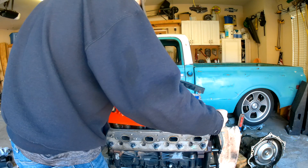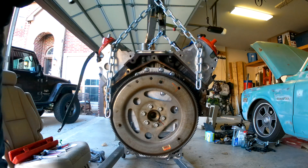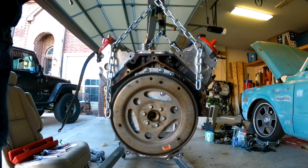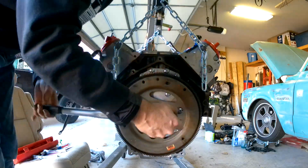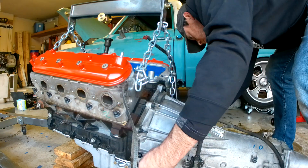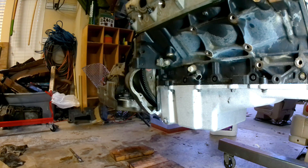Red valve covers are on — they look great. Time to torque the flex plate on. There are three passes: we'll do the first pass at 15 foot-pounds, then 37, and then 74. Ladies and gentlemen, I join these two together in holy matrimony — engine and transmission are now mated. Time to attach the flex plate to the converter. I first wire-brushed the converter bolts, put a little red Loctite on them, and each of these get torqued down to 45 foot-pounds.